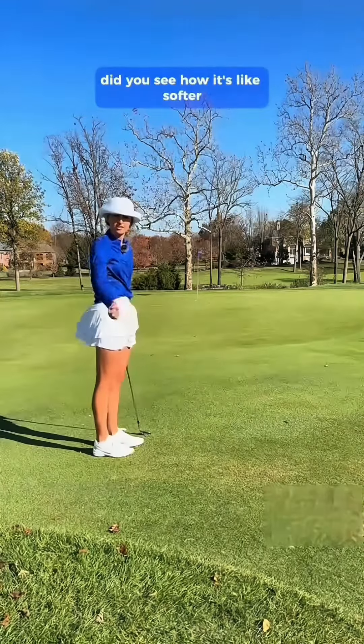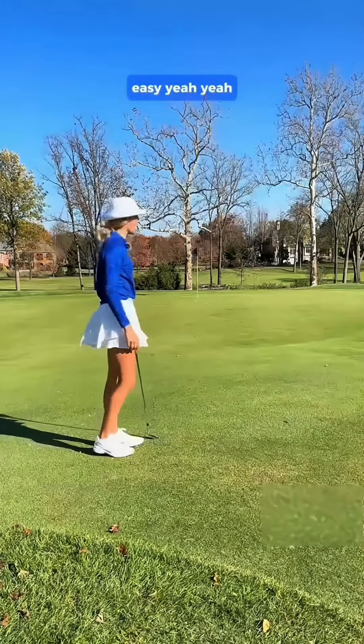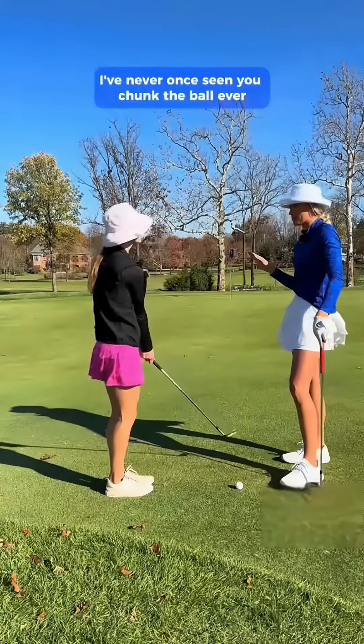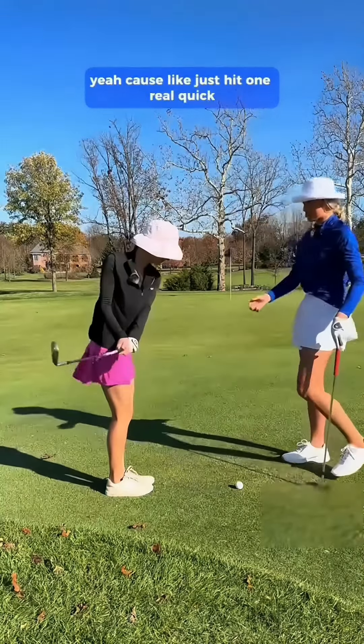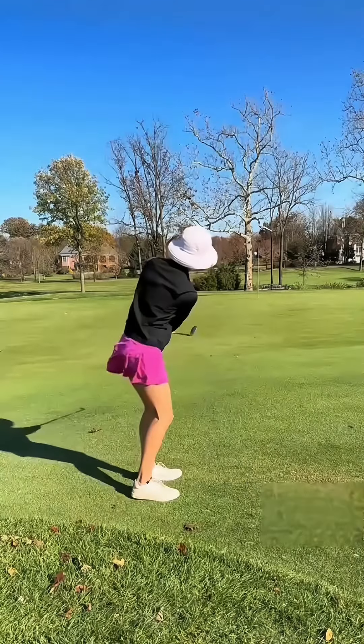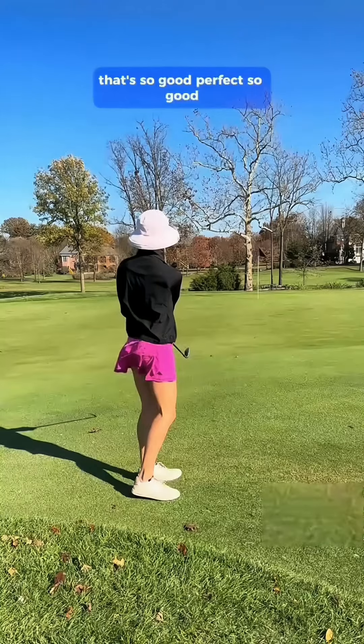Does it look different at all? Yeah, it does — it just looks nice and easy. I've never once seen you chunk the ball. I feel like you use the bounce so well. Just hit one real quick — that's so good, perfect.